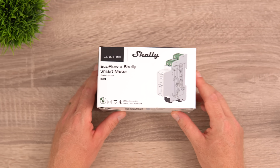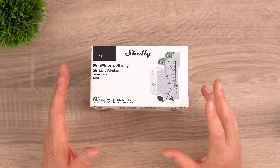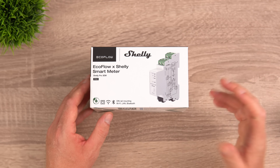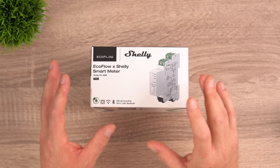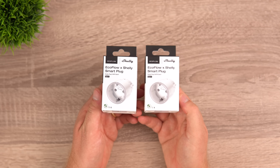Highly recommended alongside this system is the EcoFlow Shelly smart meter. Once installed, it enables zero feed-in to the grid and lets you see all your production, consumption, and wattage data. It connects via Bluetooth or wireless, and you'll want an electrician to install it.